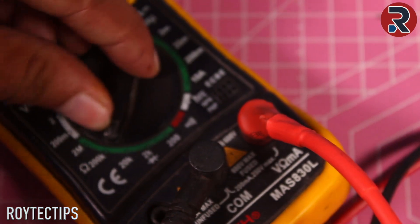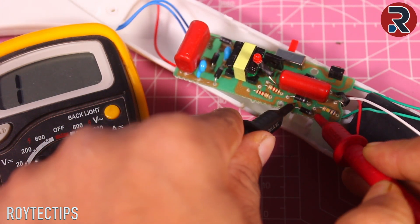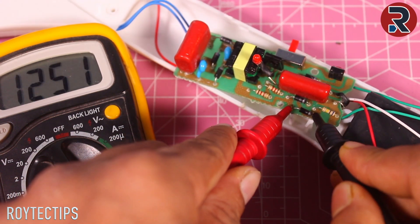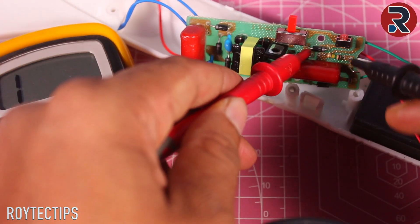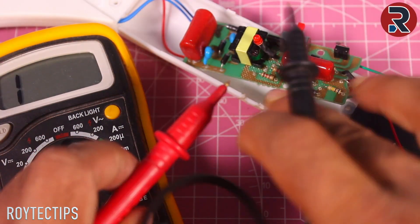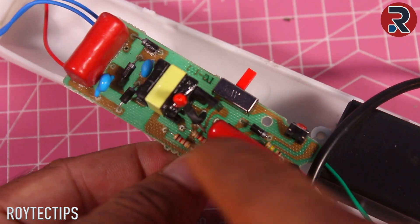So let's check the diode. For checking the diode, you need to put your multimeter on buzzer mode. On one side it will show a value, and on the other side it will show no value. This diode is okay. So as you can see, the main power supply side circuit is okay, so we don't need to check it further. I think this capacitor is also okay.